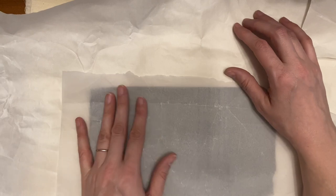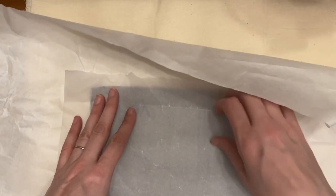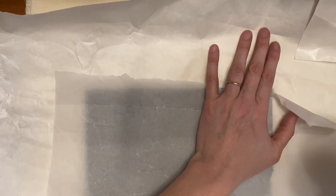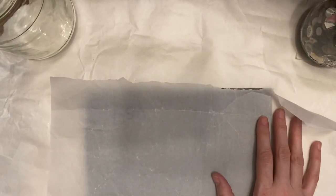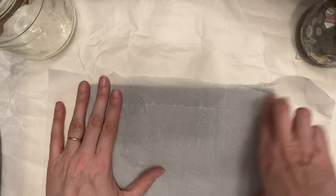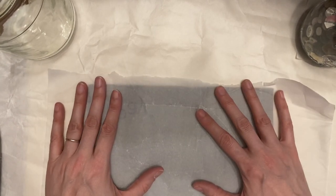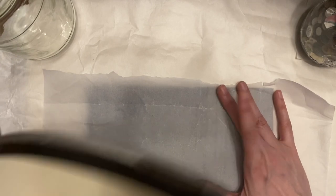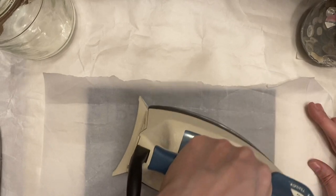I've heard that you can use brown paper bags and so forth — I've never tried it, but you can give that a whirl. I'm just going to put the plastic down on my paper and then get my iron. You want to set your iron to the rayon/polyester setting — on my iron that's setting number three, so obviously not the highest setting.